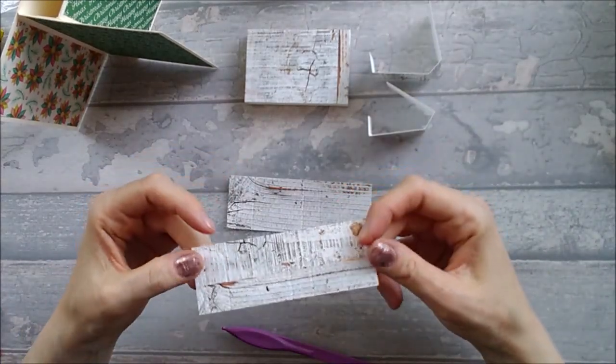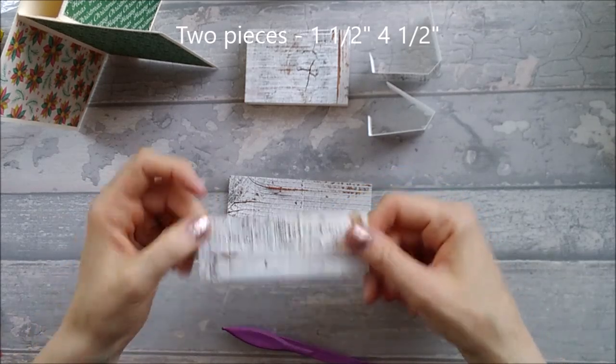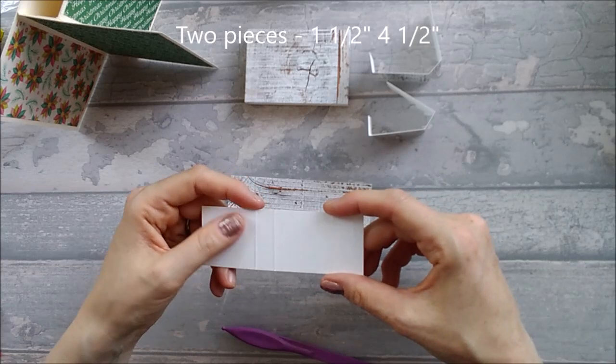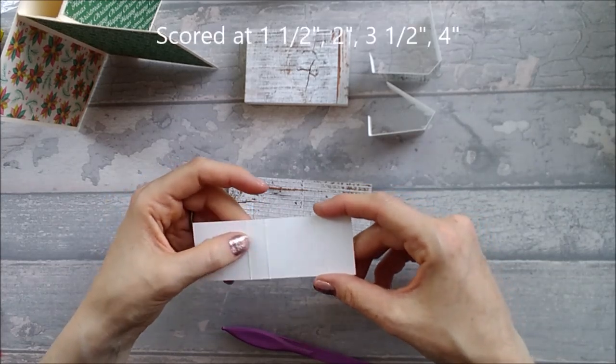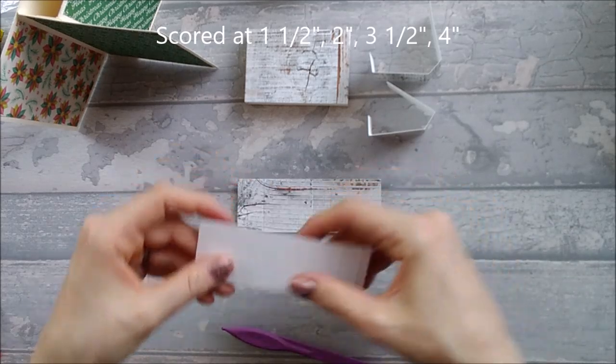You also need two pieces that are one and a half by four and a half inches, scored at one and a half, two inches, three and a half, and four inches. Go ahead and burnish those.